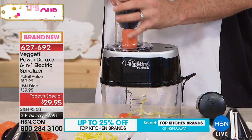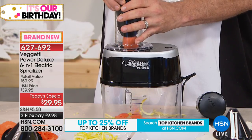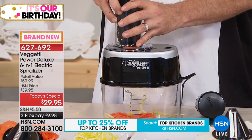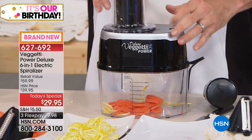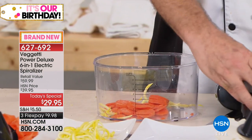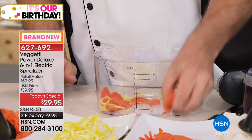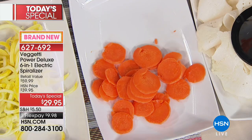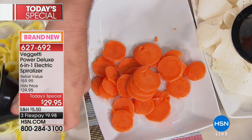It's one thing to do all those zucchinis and squash — it's another thing to talk about hard root vegetables like carrots and sweet potatoes. We've got our slicing blade in here now, and you can see that slice after slice it's actually slicing those carrots. Is that not the coolest thing you've ever seen? I don't think I've ever seen a spiralizer that's also a slicer.